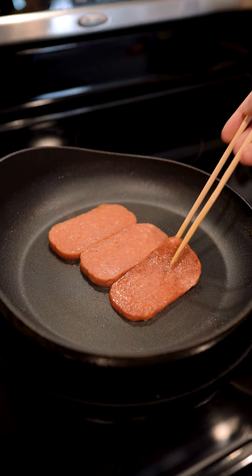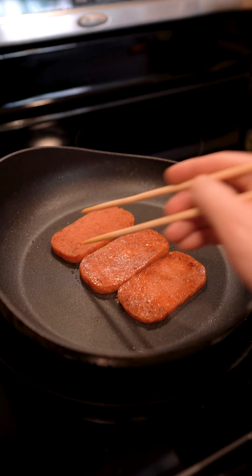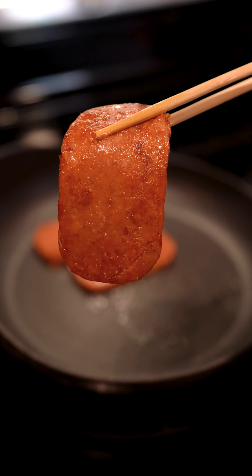We'll pan fry these until they're nice and crispy on the edges and for the sugars in the sauce to caramelize. Beautiful.